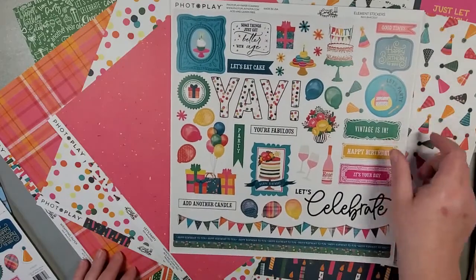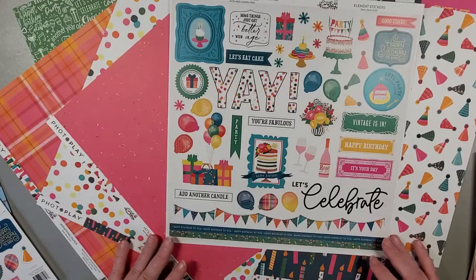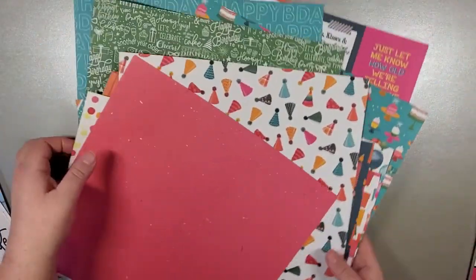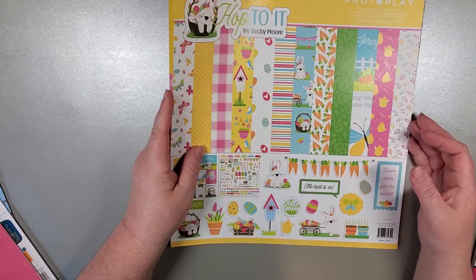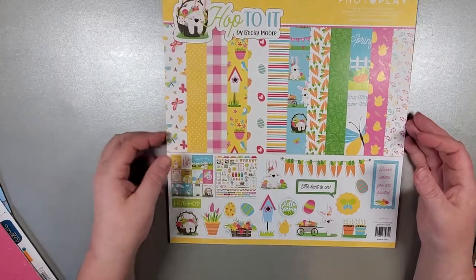And then we have our stickers at the back, which will work wonders on your cards, albums, or scrapbooking. So that is the Add Another Candle. I think for Add Another Candle we're going to be doing a kind of album — we're going to just work through that collection paper by paper. There's a lot of tags and cut-aparts, but I feel like we can make a ton of fantastic birthday cards for that one.